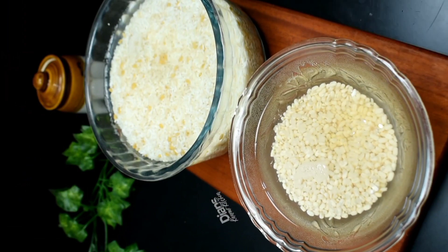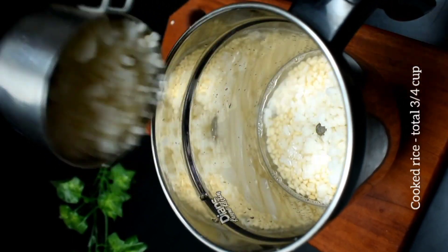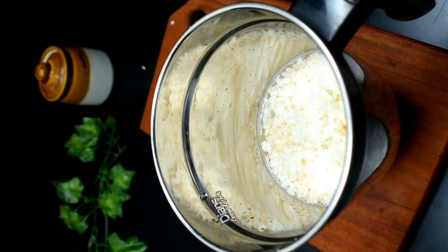We are going to cook it. And I'm going to cook it. If we cook it a little, we use more — 1 to 3 cups — we will cook it a bit.